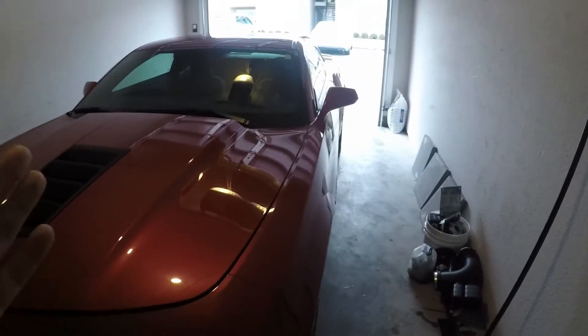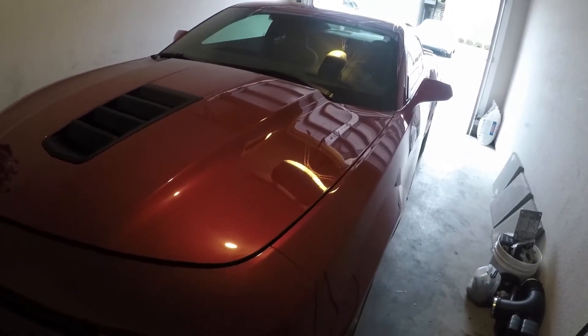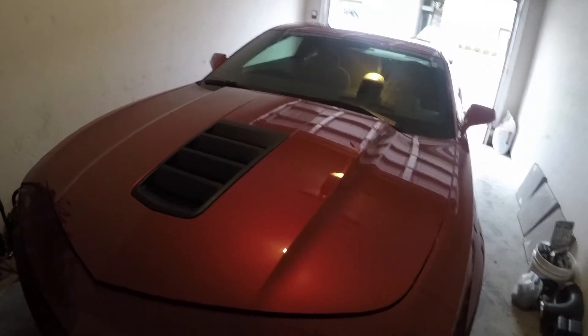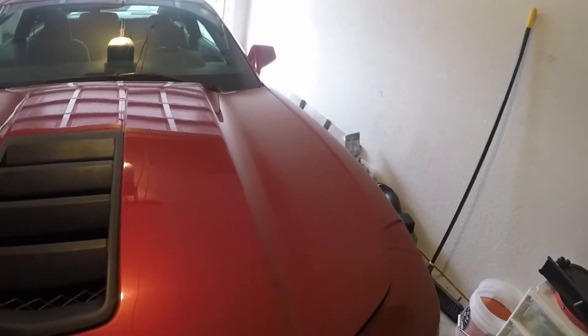What's going on guys, it's been a few weeks since the Corsa exhaust video but we're back again. A few mods have been done to the car since then, just because of time constraints and trying to get things done. Nothing exterior-wise, same old same old, but let's take a look at the first few mods.